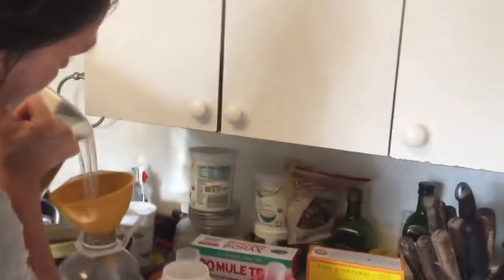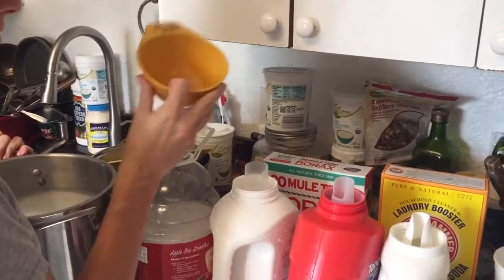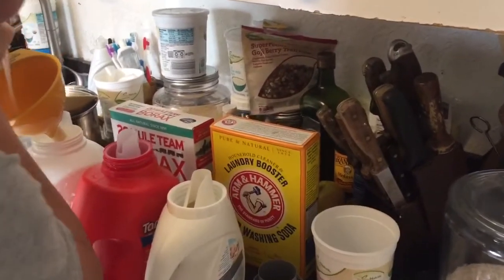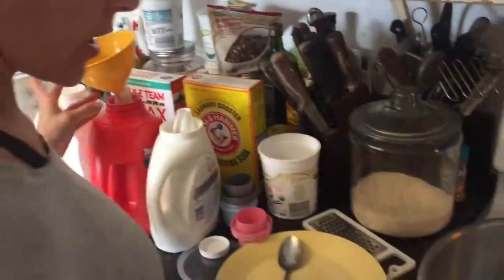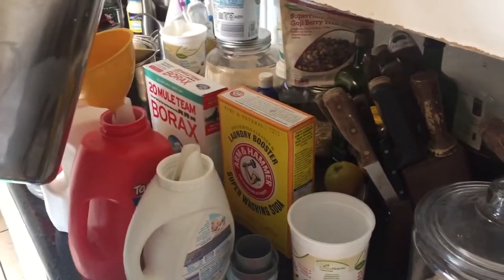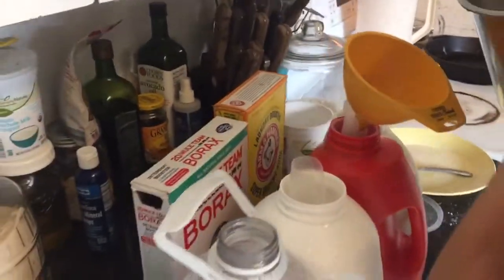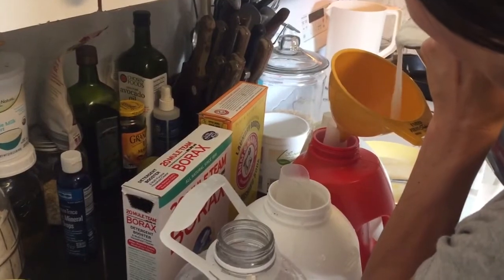I'm not very scientific about it — I just kind of do it and it always works. I'm trying to split it up evenly between the bottles. It's a little hot, so you might want to be careful not to burn yourself when you're pouring it. I'm kind of making a mess here, but I need soap — you can be much neater about this if you want.